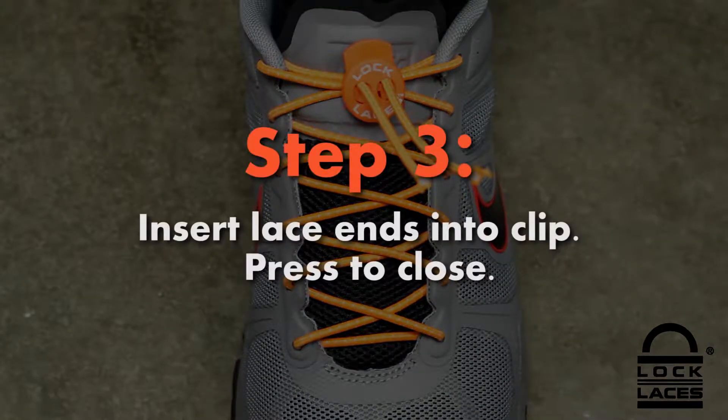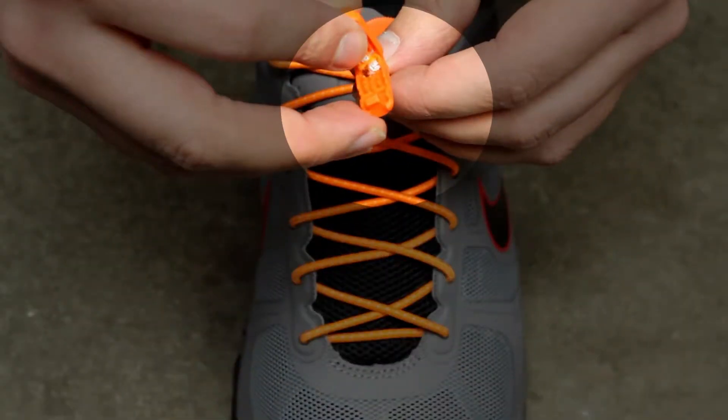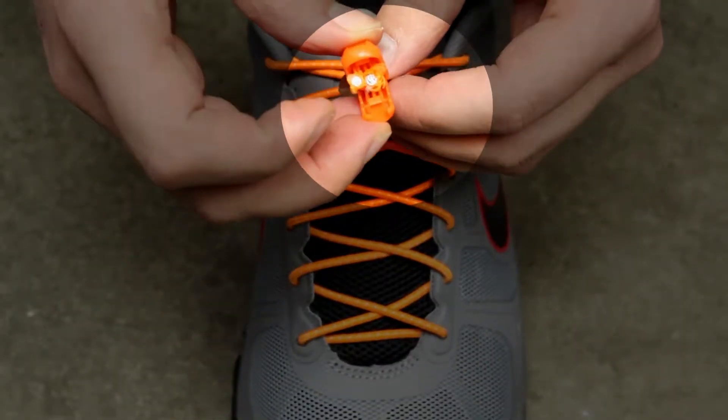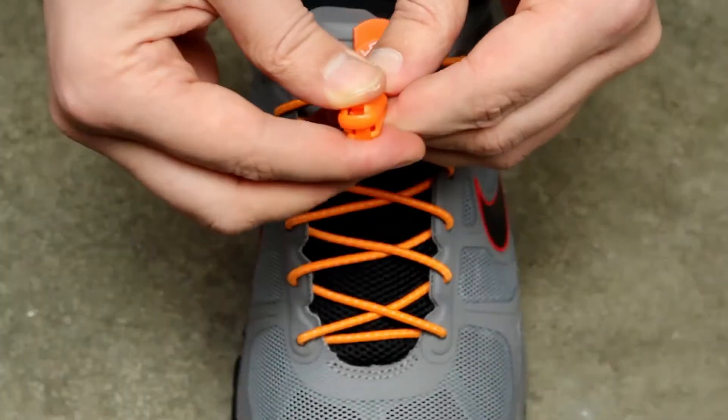Step 3. Insert the cut lace ends into the middle of the cord tip clip. Fold the clip slightly and position the lace ends to the very end of the clip. Snap the clip closed to lock your laces.